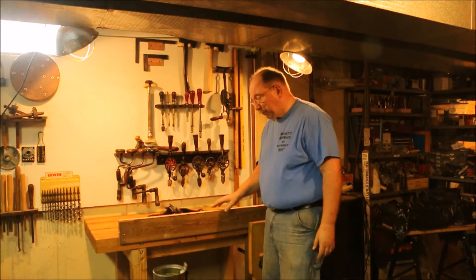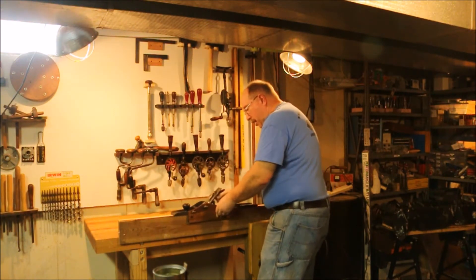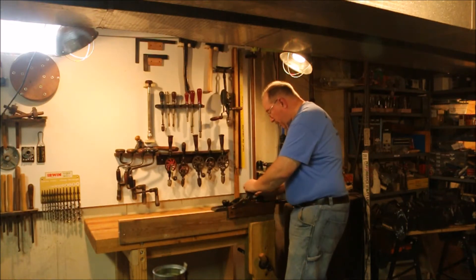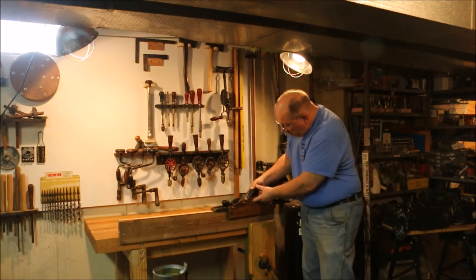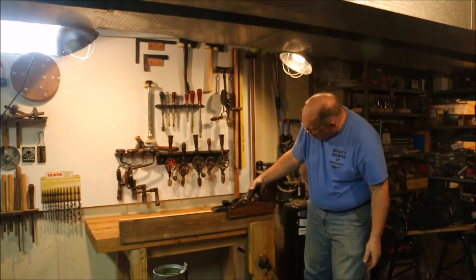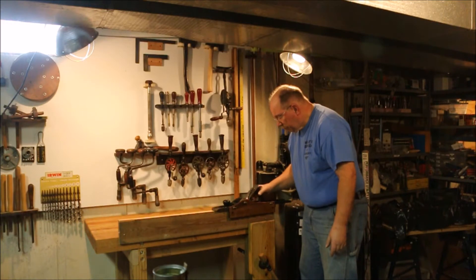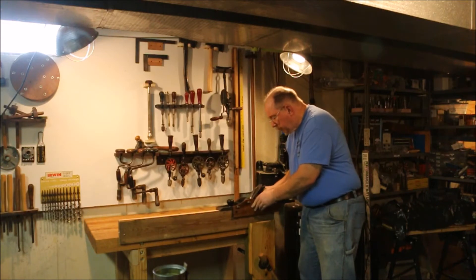I pulled this one out of the scrap pile and this plane is not sharp nor is it adjusted. What I'm doing is turning the adjustment knob and advancing the blade. I started out with the blade down inside the body of the plane and I'm working my way out to the point where it starts engaging, but with the part that's not flat you can hit high spots kind of like this one.